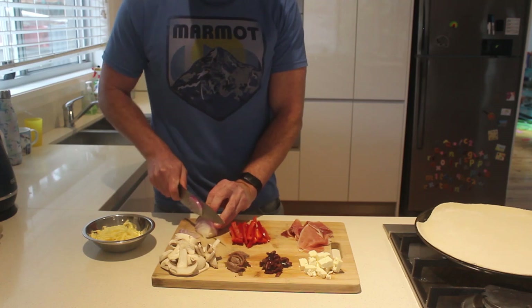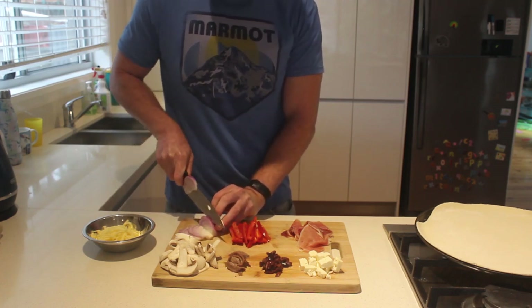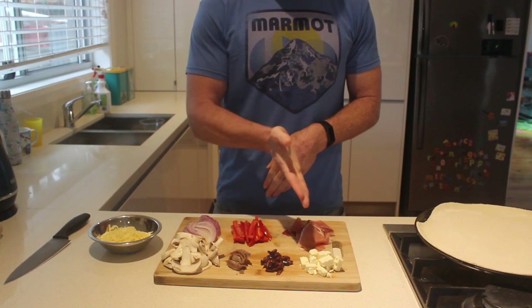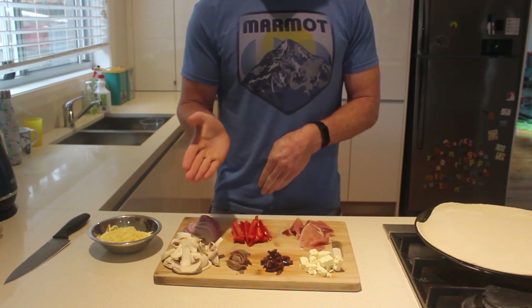Once we've finished our bases we are chopping up our ingredients, and we're gonna choose carefully to make it more filling than a normal pizza. So less cheese than normal, plenty of onion, plenty of red pepper, lots of prosciutto, low fat feta, some olives, anchovies if you like them, and tons of mushrooms.